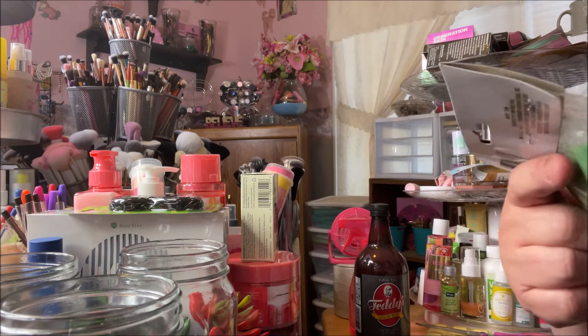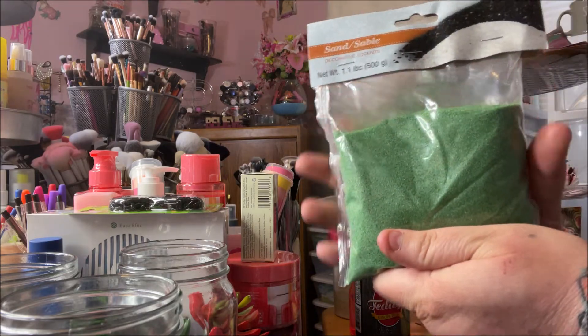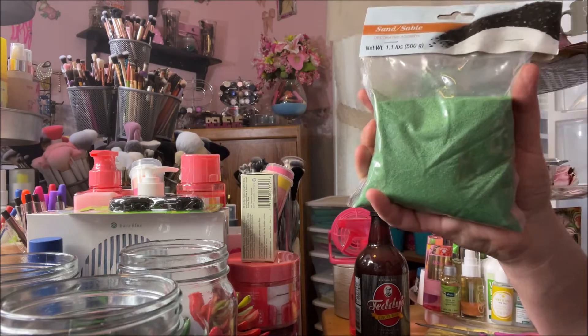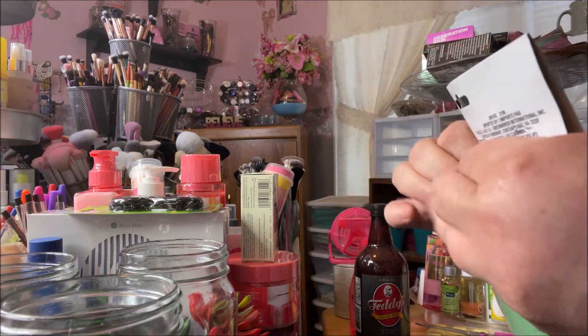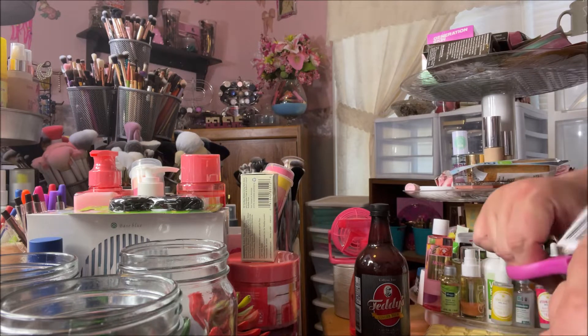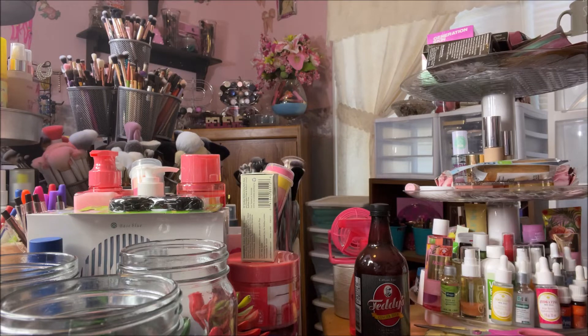Then I bought this sand — it's called Decorative Accents. I got this at Dollar Tree as well. They have it in all different colors. I got this bright green because my bedroom decor is black, white, gray, and bright green — just a few pops. I'm going to cut this open. I just wanted y'all to see what the label looks like before I cut it off.